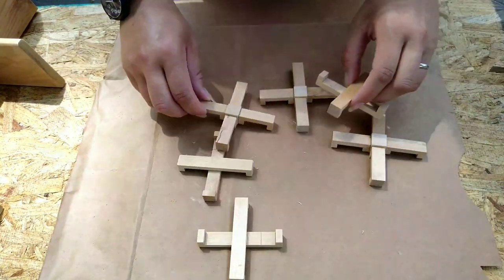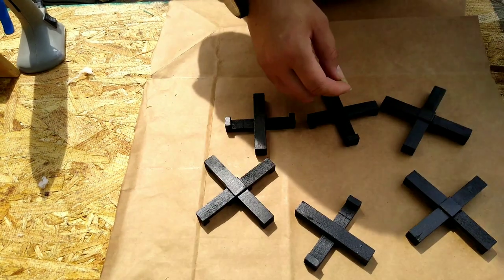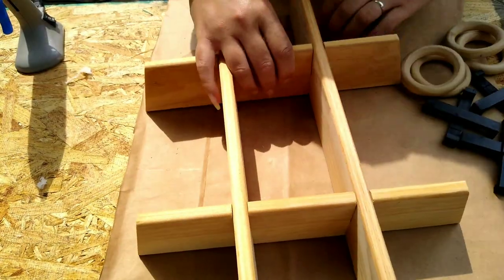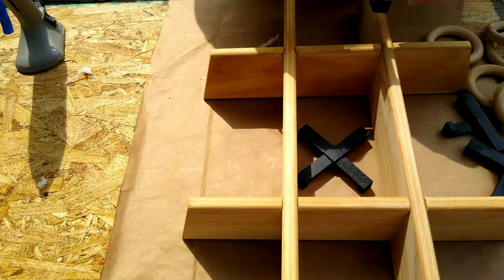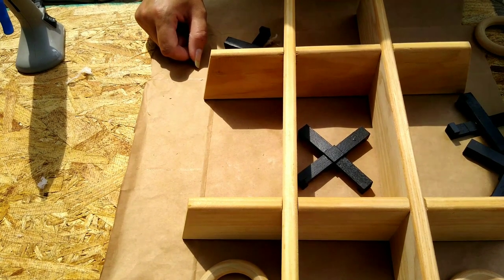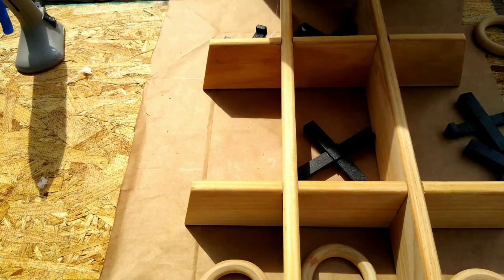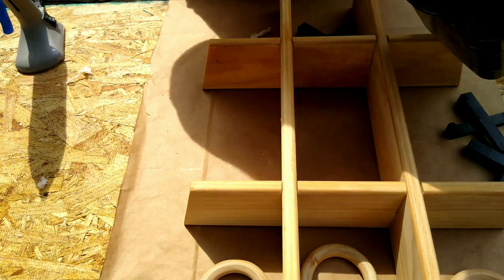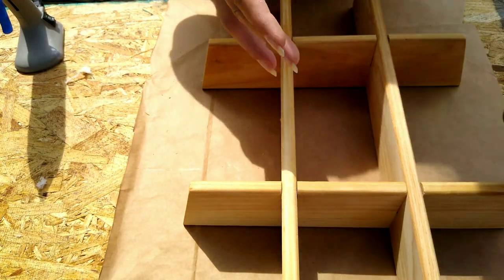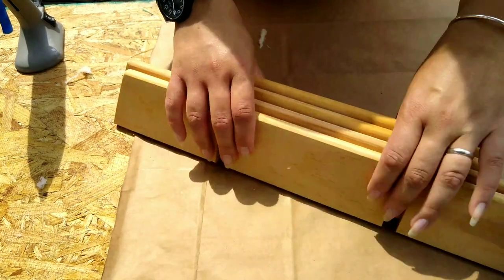Once I decided not to glue the board, I went ahead and spray painted the X's black, and that was pretty much it for this DIY. I thought it turned out really cute and it's super functional — it'll be great for family game nights outside when we're doing s'mores and stuff. The pieces fit in there perfectly and it barely cost me maybe three dollars altogether. I'm using one of these little buckets from the Dollar Tree to put all the pieces in and store everything.